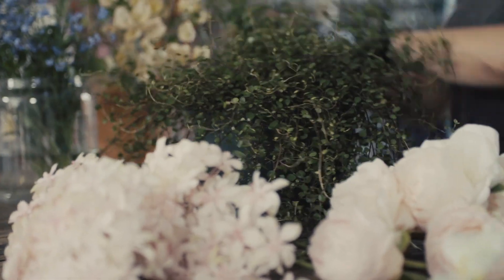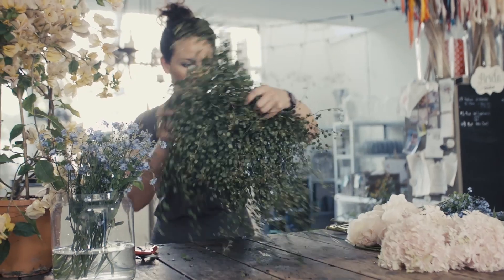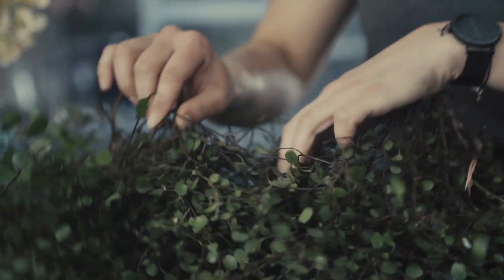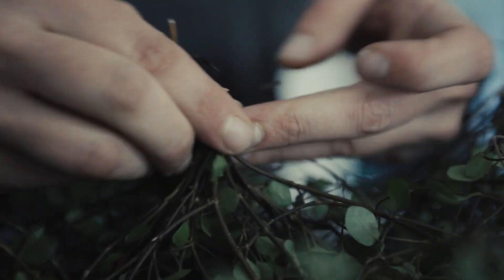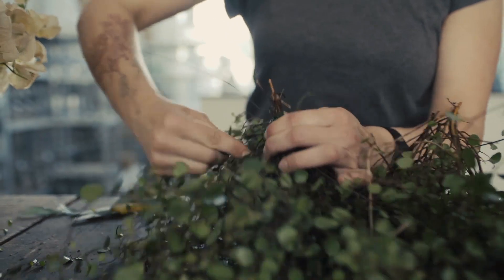I'm going to use some Muhlenbeckia. This is a plant. I love to use plants in my creations. I choose this plant because I like the structure of it. I'm using this wire to make a small bunch of the branches.